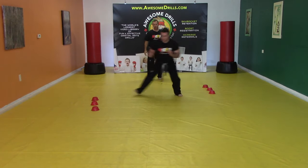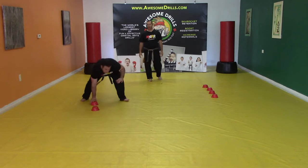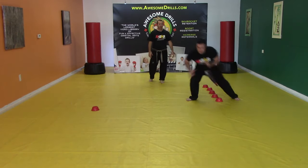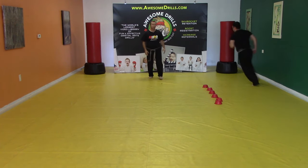Great leg workout. Good for agility, speed, cardiovascular. So whatever the theme is in your class, you can make this drill work for it.